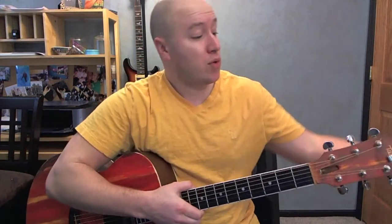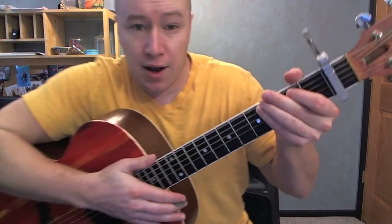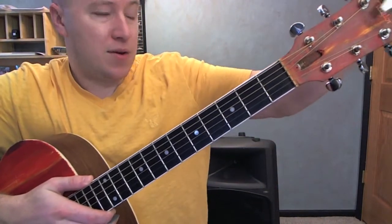Good. It does the same chord progression the whole song. By the way, to play with the original recording it has to be capoed on the first fret. I'll teach you without a capo just in case you don't have one. But here we go, here's the chords.